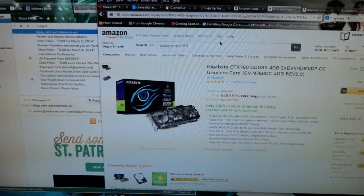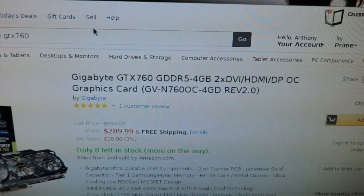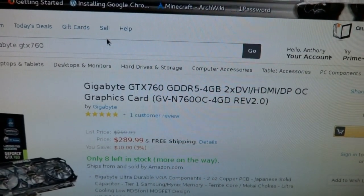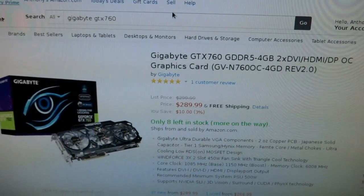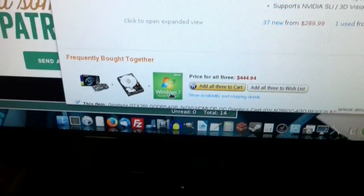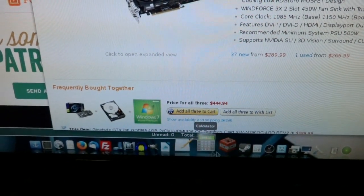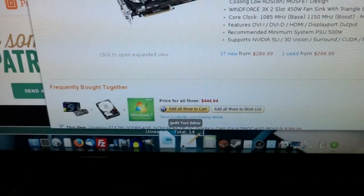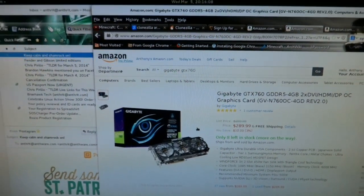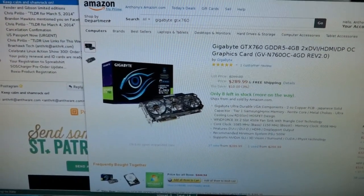One downside is that my graphics card doesn't really like it that much — of course, it's an ATI. After doing a lot of research on some forums, looks like a Gigabyte NVIDIA GTX 760 will solve all my problems and make things a lot smoother. As you can see when I scroll over these, it gets a little laggy because the graphics card can't keep up — I'm just using the cheap $50 ATI one-gigabyte graphics card. So it's kind of laggy in areas.